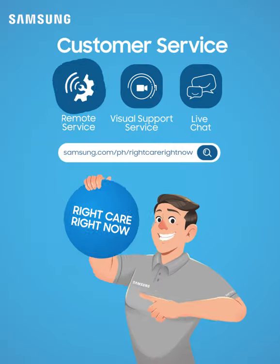Thanks, Sam. Get the right care right now with Samsung Visual Support Service. We'll see you next time.